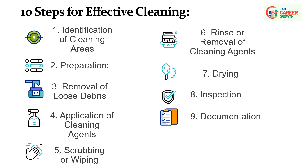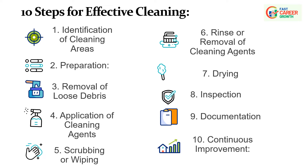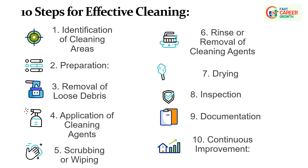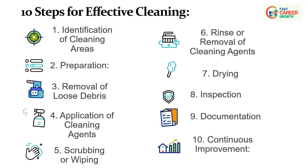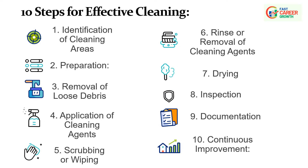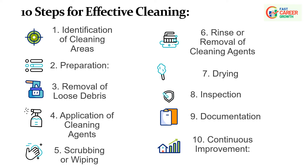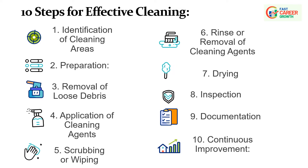Step 10: Continuous Improvement — encourage feedback from operators involved in the cleaning process to identify opportunities for improvement. Use data from inspections and equipment performance to refine cleaning procedures and preventive maintenance schedules. Implementing these steps as part of the CLITA principle supports a proactive approach to equipment maintenance, contributing to overall equipment reliability and longevity.